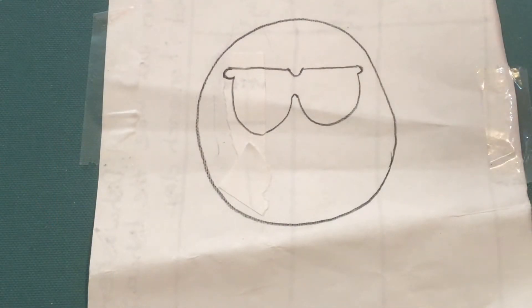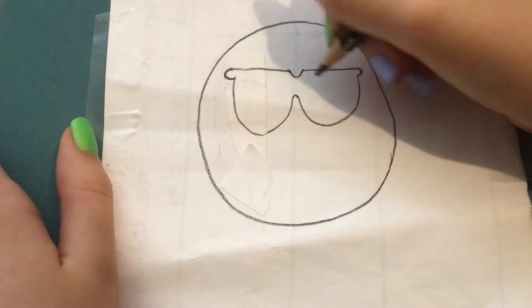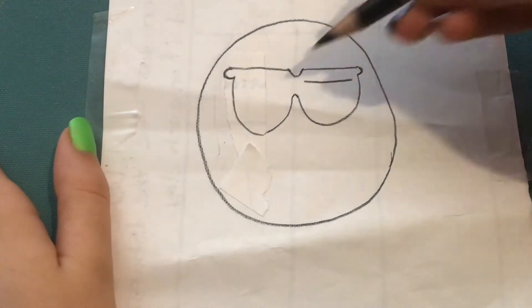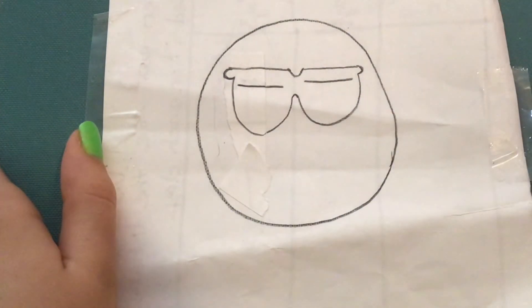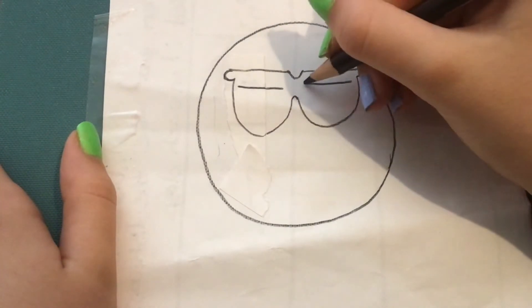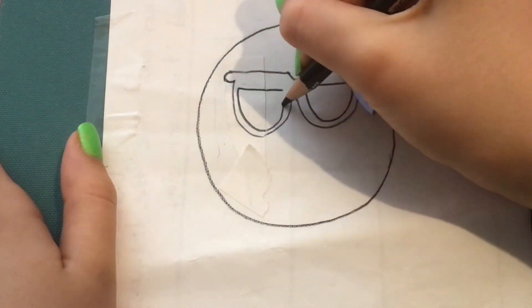Inside of our shape we're going to draw the lenses of the sunglasses — those are the parts you see through. We're going to do a very similar shape to what we did already. On the left side I'm going to draw a horizontal line — a line that goes side to side — that doesn't go all the way across. I'll do the same thing on the right side. Then to finish off our lenses I'll do a big U shape connecting both ends on each side.